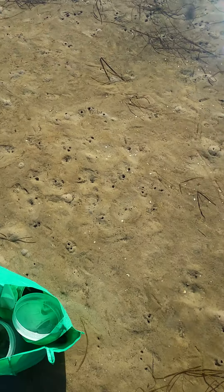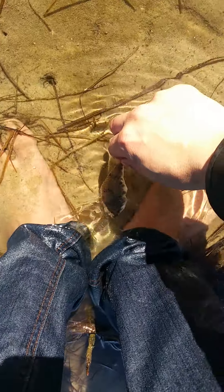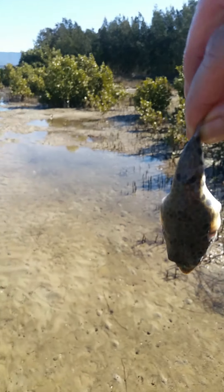The most humane way of puffer fishing: you chase them through the water, they come running to your feet, and then you just grab their tail. And there you go — how's that for a prawn cocktail?